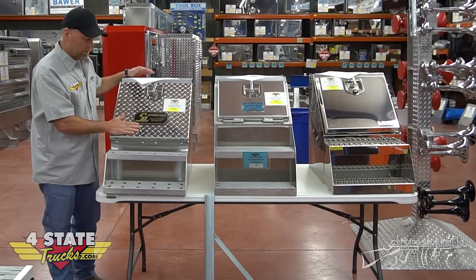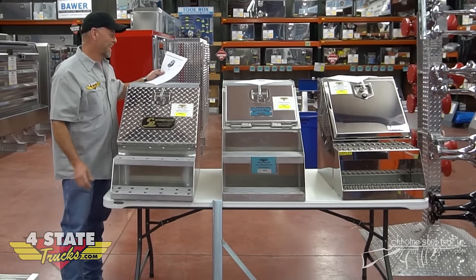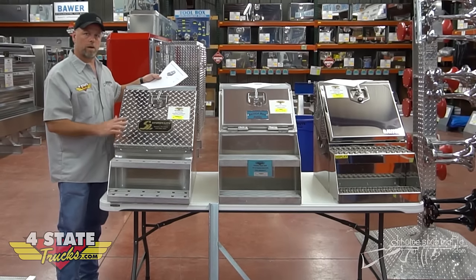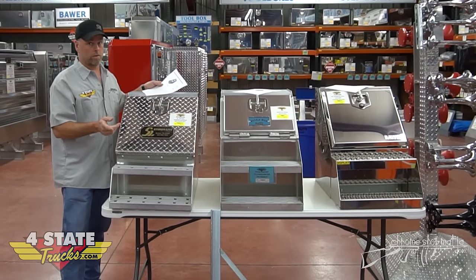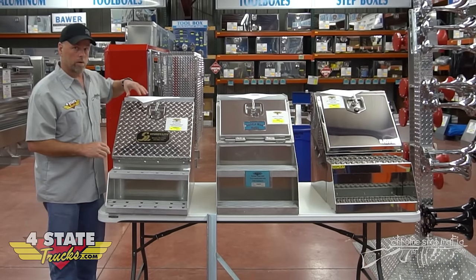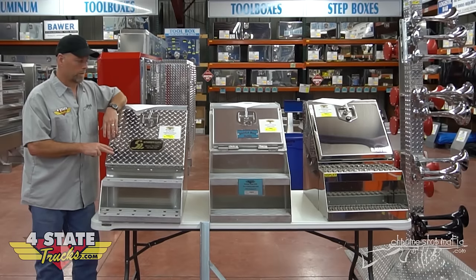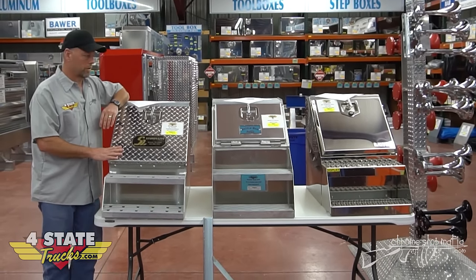The Sturdy Light has a checkerboard diamond plate door. The 12-inch is going to start at about $369 when it's not on sale, going up to the four-foot Sturdy Light at a little over $700. Good value — Sturdy Light has been doing it for a lot of years, good product.